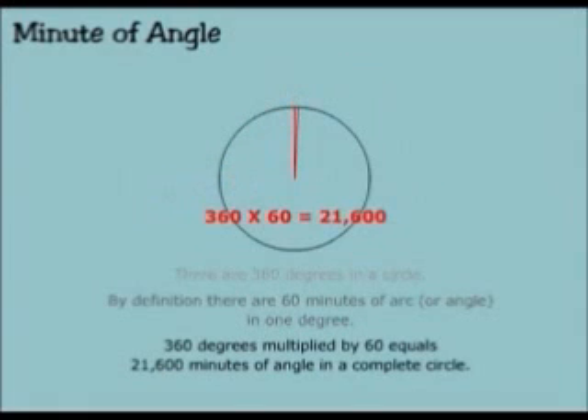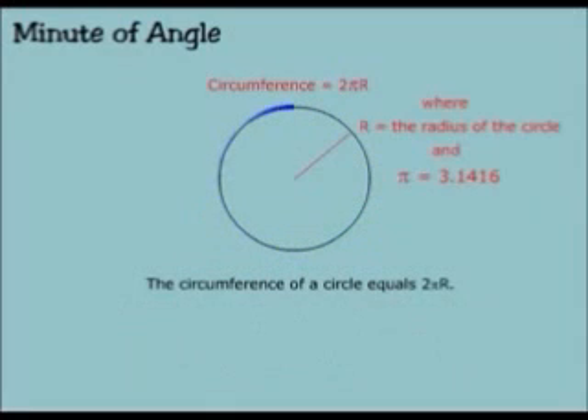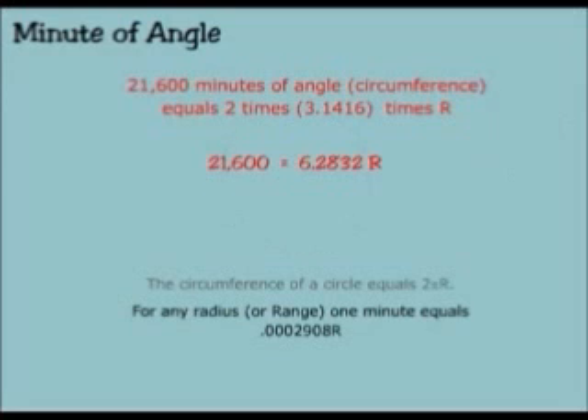360 degrees multiplied by 60 equals 21,600 minutes of angle in a complete circle. The circumference of a circle equals 2 pi r, where r equals the radius of the circle and pi equals 3.1416. For any radius or range, one minute equals 0.0002908 r.